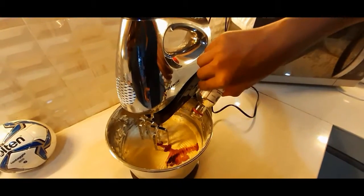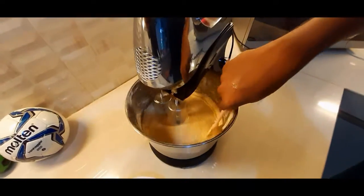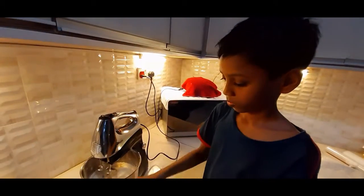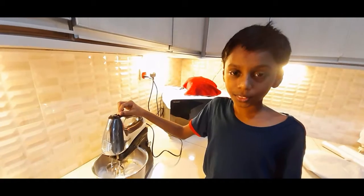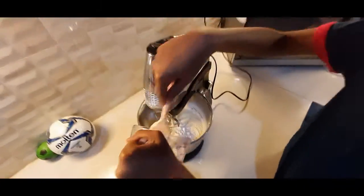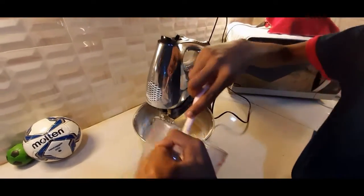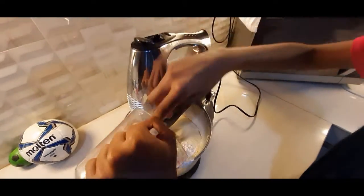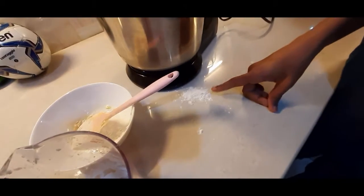Now I'm going to pour the vanilla extract. Now I'm going to pour the flour. For information, you have to add the flour little by little. Sometimes a little bit of mess happens like this, but don't worry.